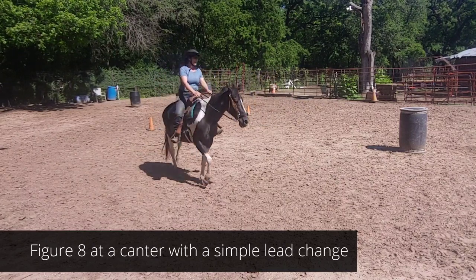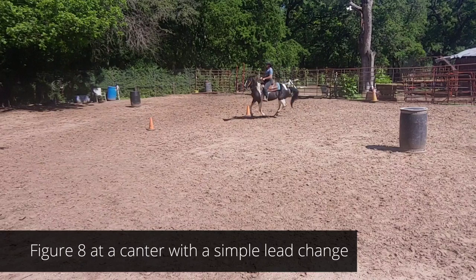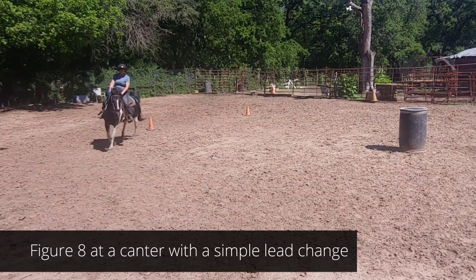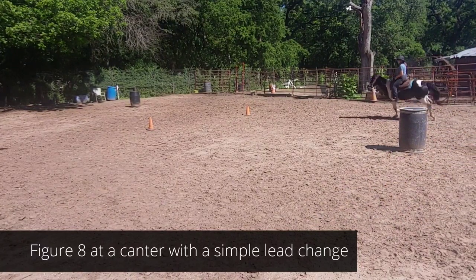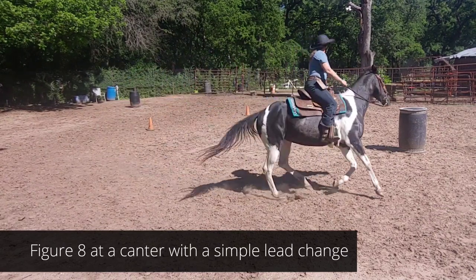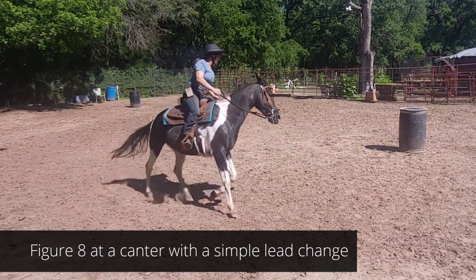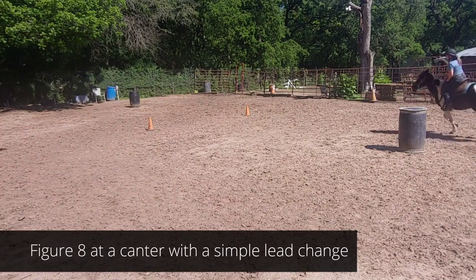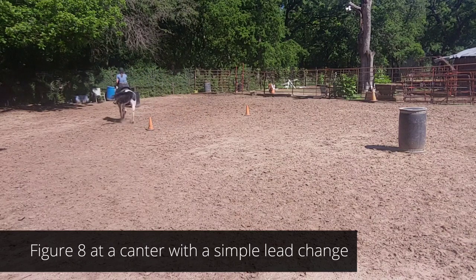And lift with the inside leg as I come around and ask. First things first: you want to get a nice canter on a nice circle before you start changing things up. I'm gradually going to get down to a smaller circle and get closer to the barrel. This time I'm going to start with the second barrel, and here's the center — it's a lead change. And trot.